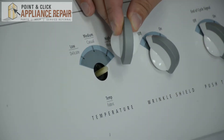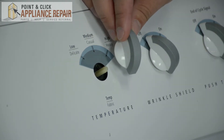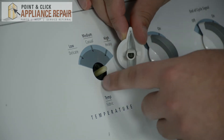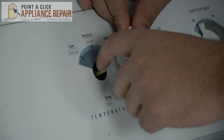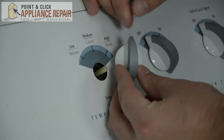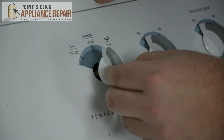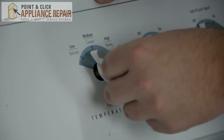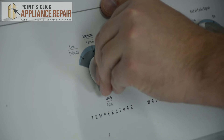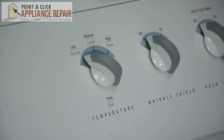Next, grab your new OEM replacement control knob. If you don't have one of these knobs already, you can find one on our online store. To place the new knob onto the switch, we're going to line up the shaft of the knob with the switch and make sure that the flat part of the switch lines up with the flat part on top of the knob. Also for reference, always make sure that the point is facing upward. Once you've lined it up onto the switch, just push down on the knob, give it a few turns, then make sure that it's secure and your repair is complete.